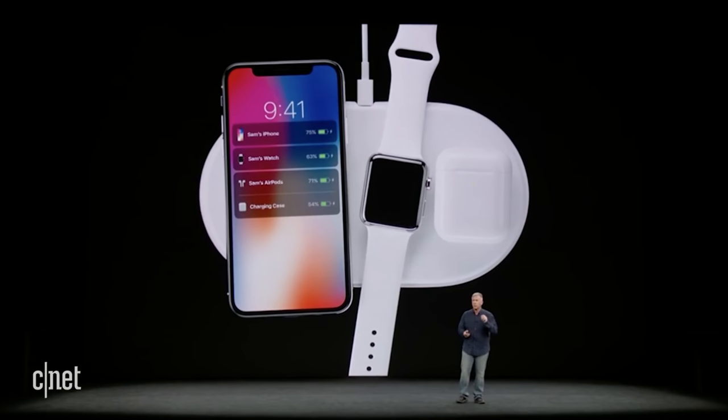The AirPower is also rumored to have a custom iOS chip that will allow the devices to communicate with each other and offer power management. So what that means is when you have an iPhone, an Apple Watch, and your AirPods on the device, the AirPower will decide if the iPhone needs more power or maybe the AirPods need more power — it will make that decision.